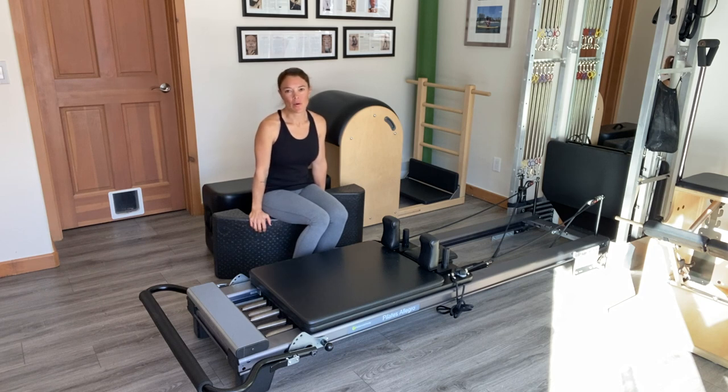Hey Pilates Enthusiasts, I'm Emmy Cole of Pilates Expanded and I'm coming to you from Snowmass, Colorado. Today I'm going to take you through a progression of exercises doing teaser from its simplest form to its most challenging form.